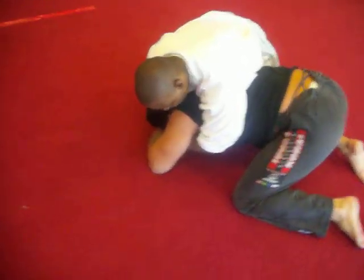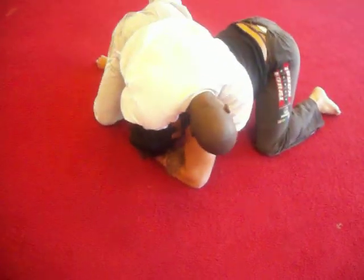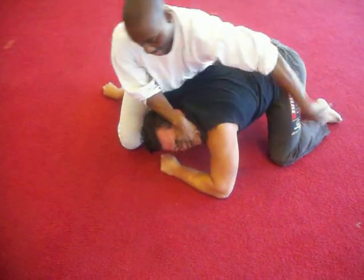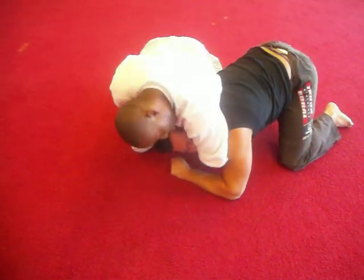Now this is the capoeira finish right here — strike here, boom, strike here, boom. That rake hole and the next snap, crack there.